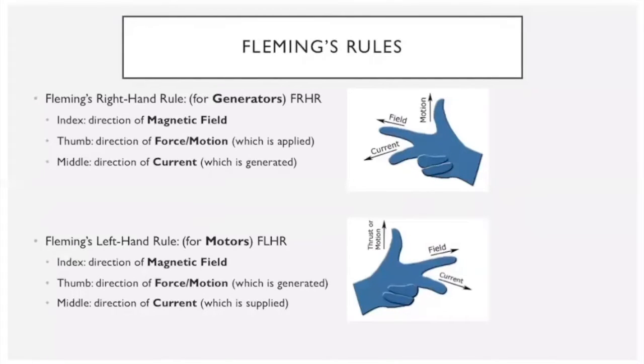Moving on to Fleming's rules — do not confuse these with the right-hand grip rule, as they are different and mixing them up will cost you marks. Both rules work in a similar way: your thumb stands for the direction of any force, your index finger for the direction of the magnetic field, and your middle finger for the direction of the current.